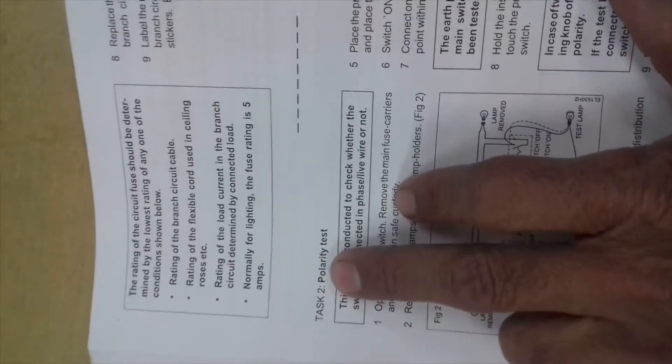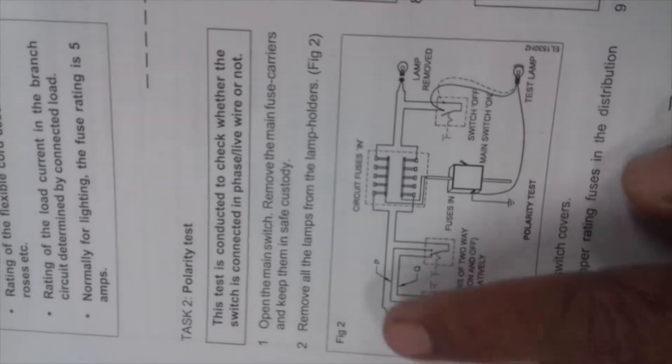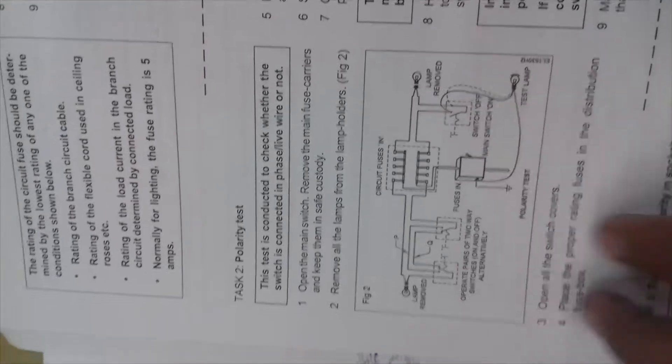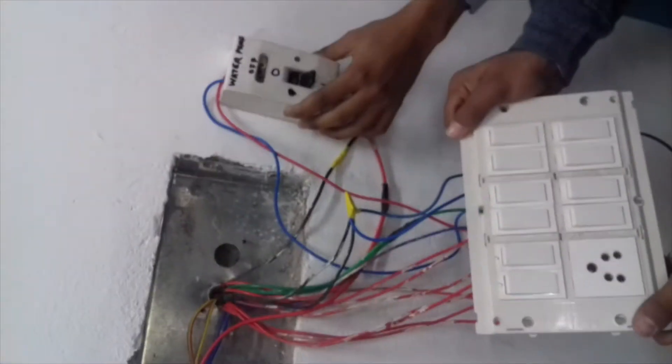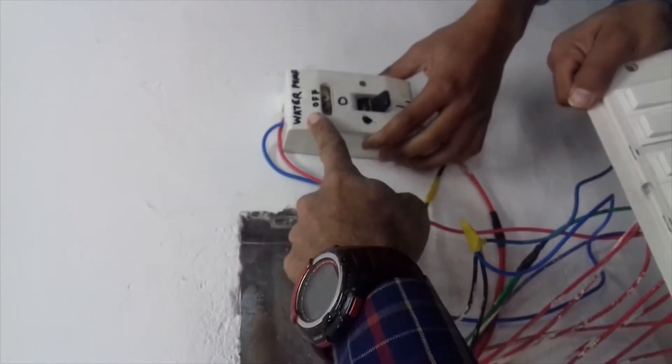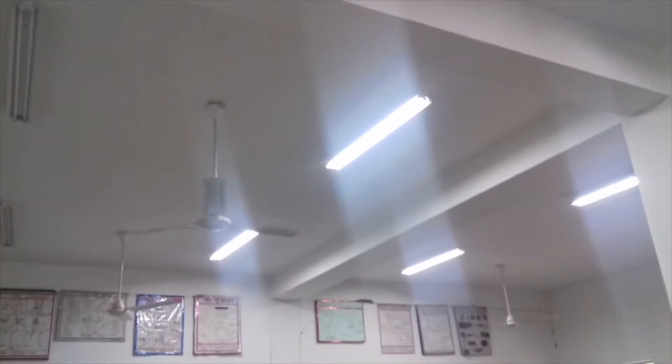The second task is to do the polarity test — Figure number 2. We will test this in our switch. This is the last block. This is the light. The switchboard is open. We have put a switch on the distribution board. The lights will continue in this block; the switchboard is in the other place.